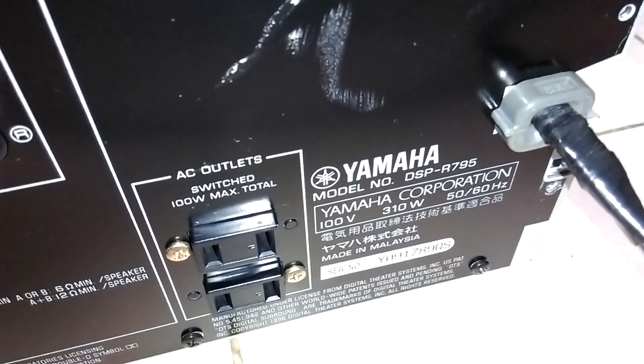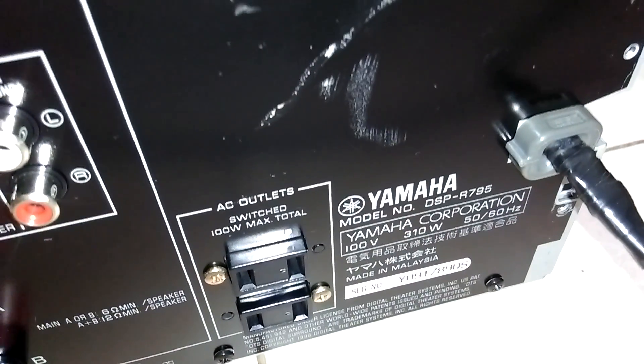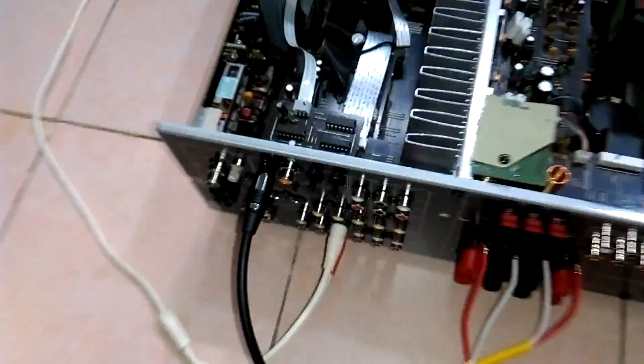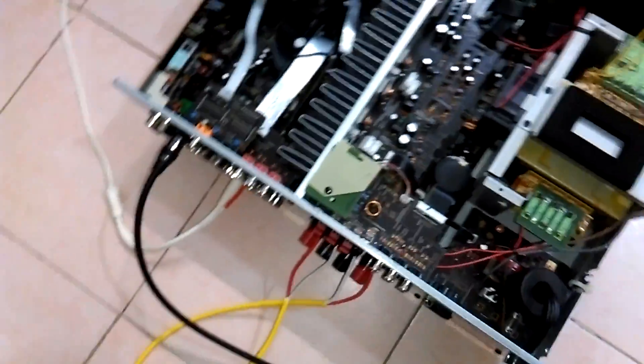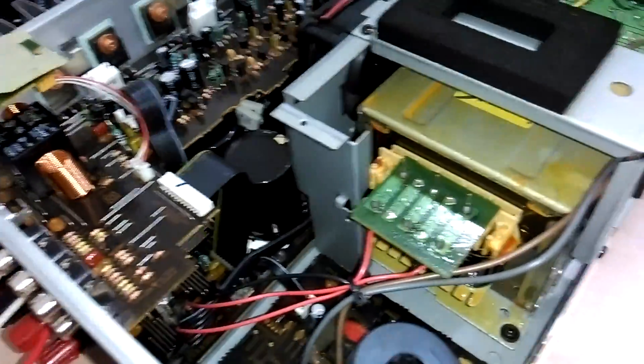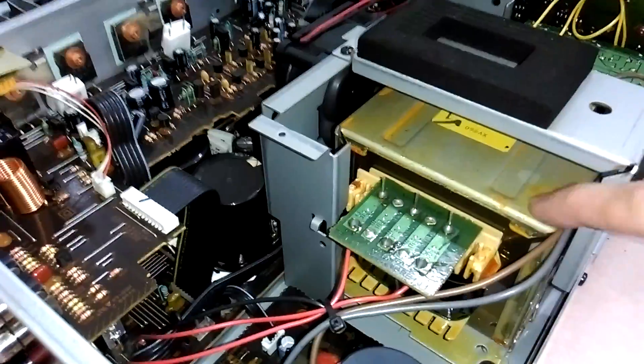Yamaha DSP-R795. Công suất tiêu thụ nguồn 310W trên 100V, sản xuất tại Malaysia, nặng 13kg. Bây giờ anh em ta đi xem một chút về ruột gan của chiếc âm ly này. Công suất 310W, do vậy tăng áp của nó cực kỳ lớn — các bác có thể nhìn thấy cái khối tăng áp này lớn lắm.